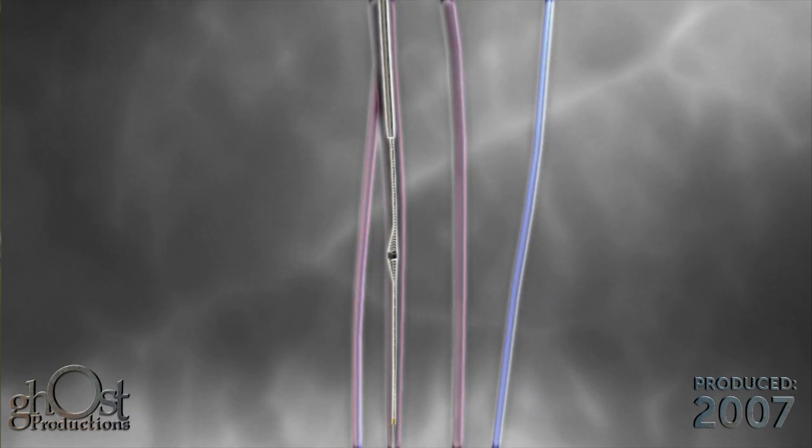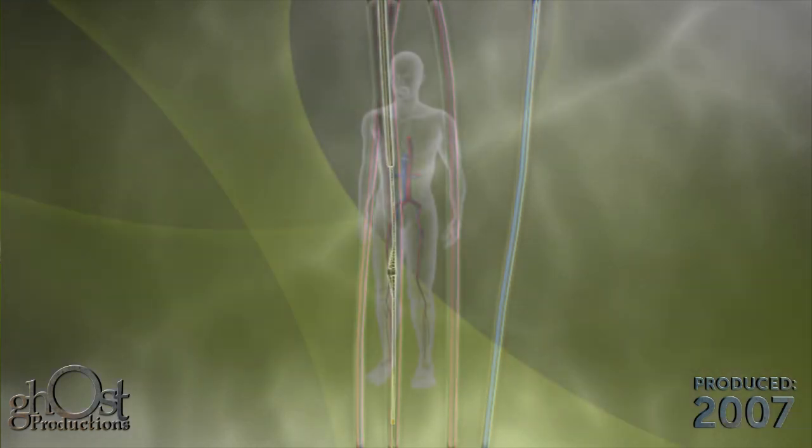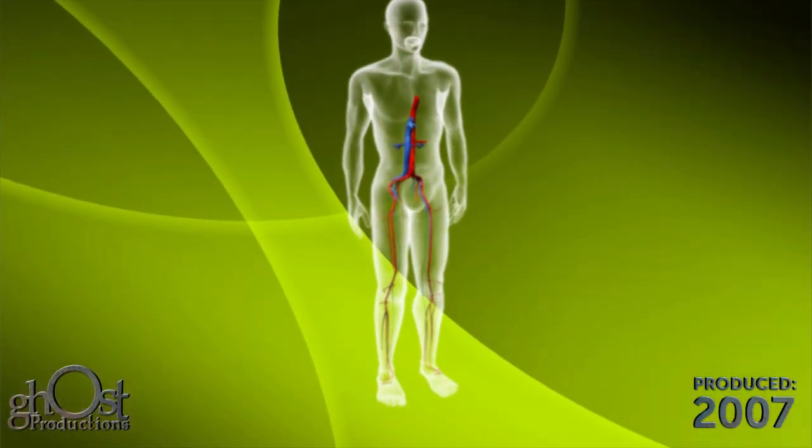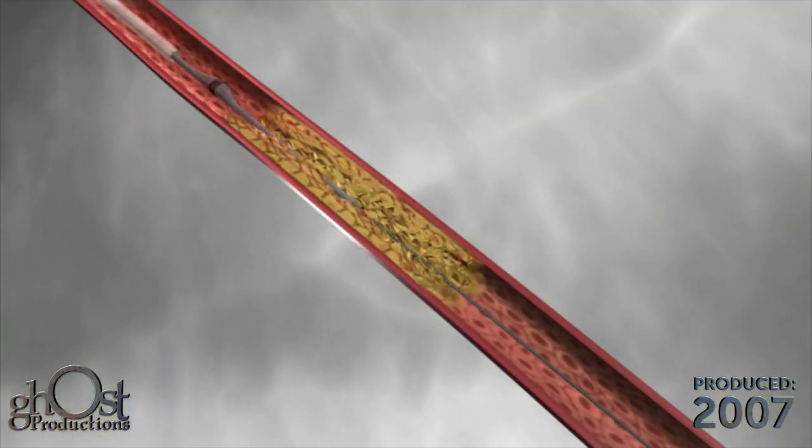The Diamondback 360 is advanced until the crown is positioned just proximal to the lesion. With the crown in this position, ensure the guide wire is at least 10 centimeters past the distal end of the lesion before activating the Diamondback 360.